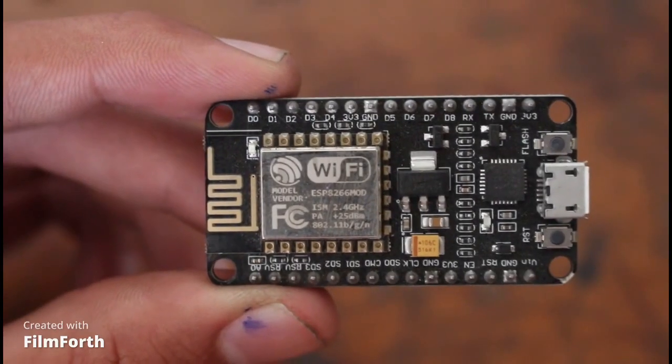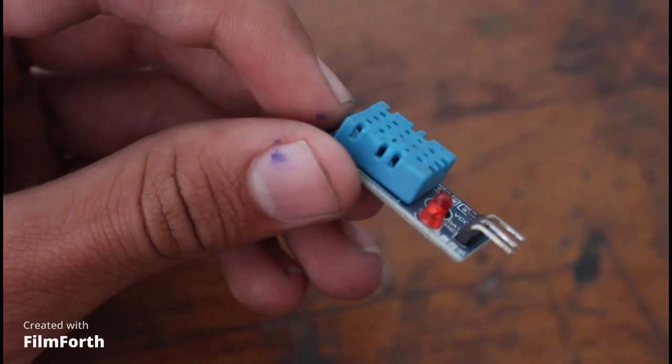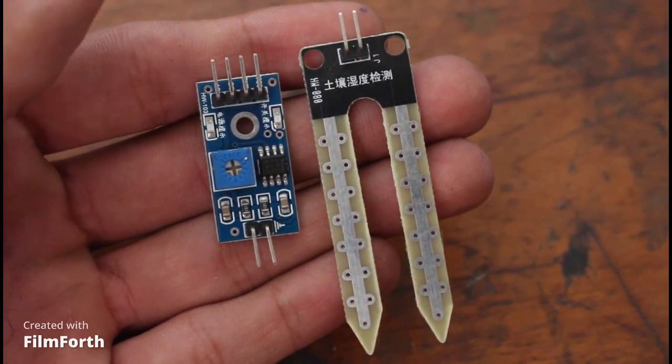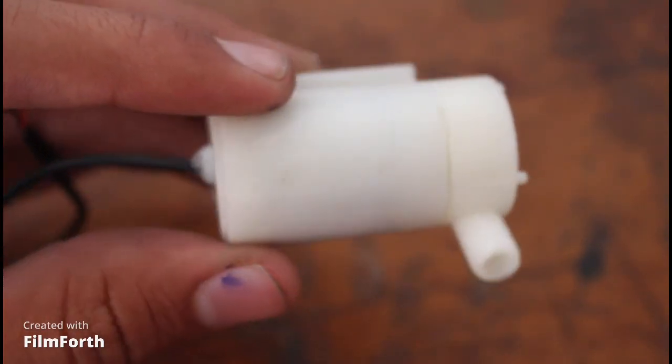The brain of this project will be an ESP8266 board. For temperature and humidity we will use a DHT11 sensor. To check soil moisture we will use a soil moisture sensor. For watering the plant I am using a 5 volt water pump.